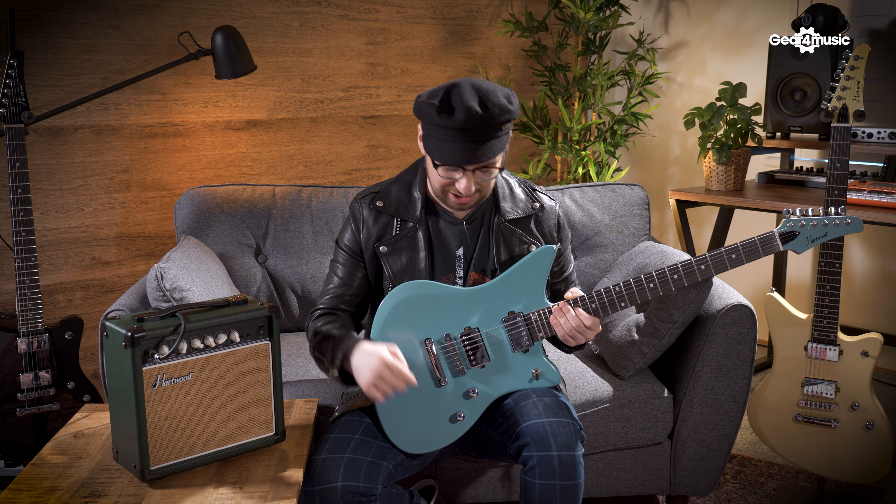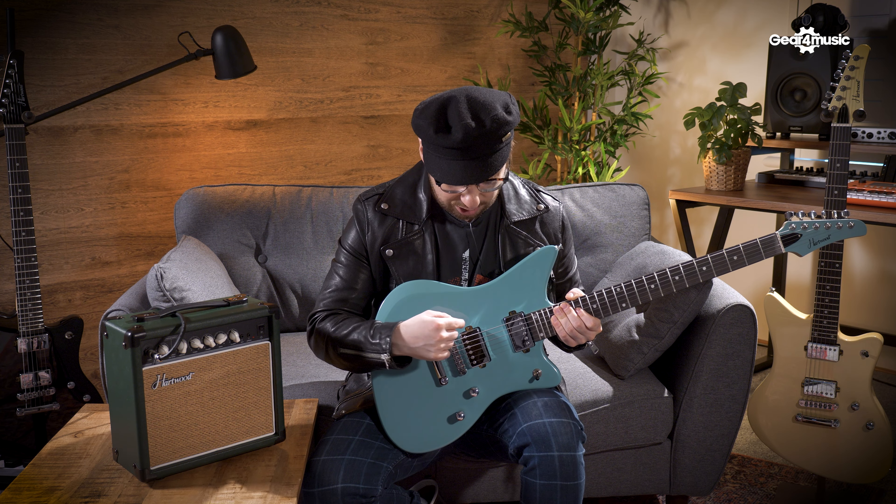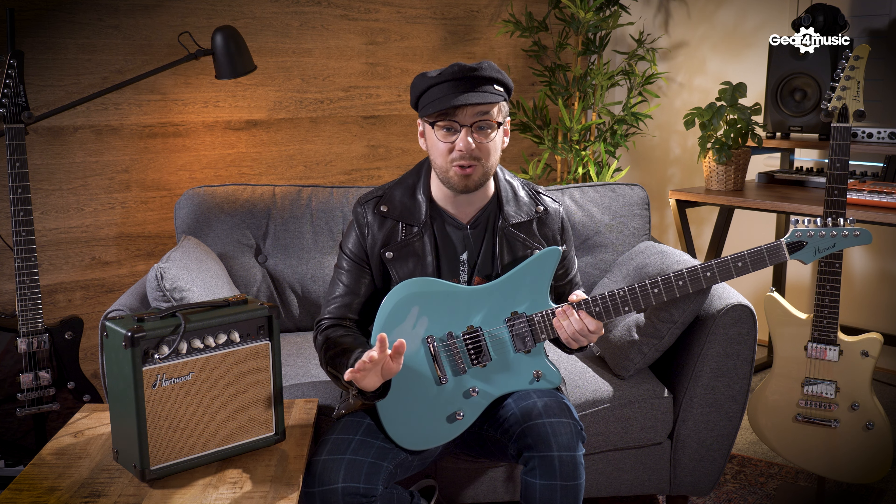These are PAF humbucking pickups which are going to give you a thick, meaty sound, but if you pull out this switch you're going to split the humbucker into a single coil pickup, giving you a totally different range of tonal versatility.